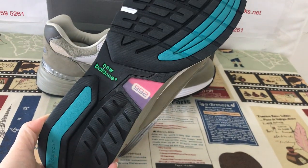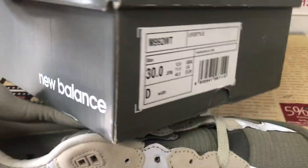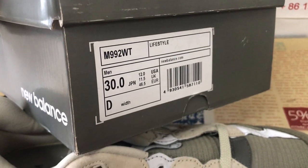The shoe comes in a New Balance shoe box. Here's the box label.